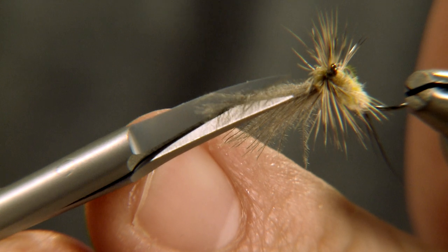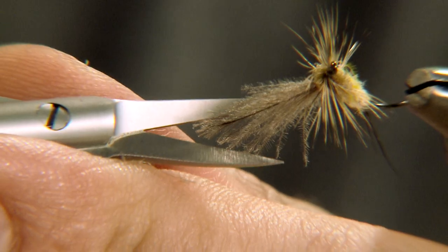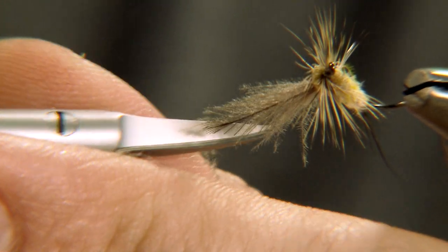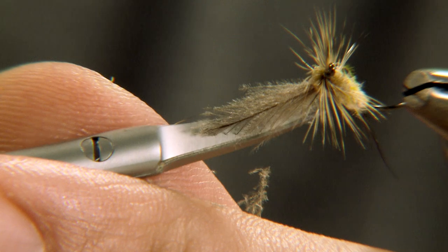For shallow water and spooky fish, use just a single turn of hackle. On fast water or when good flotation is needed, use two to three turns of hackle.